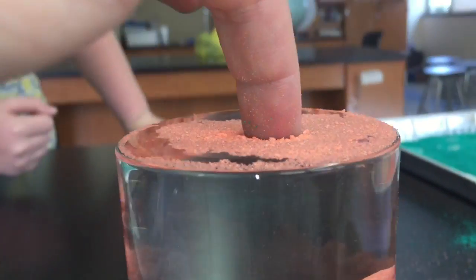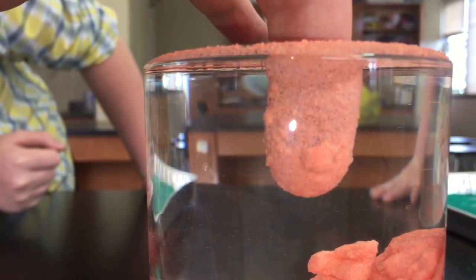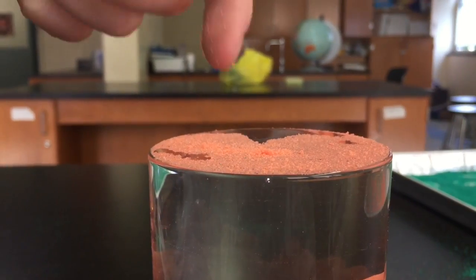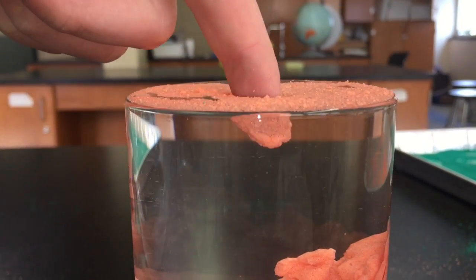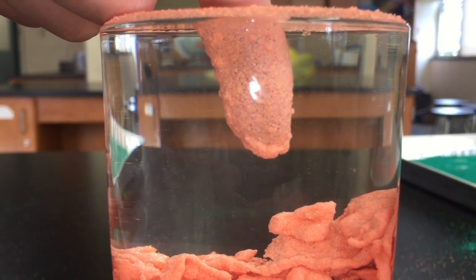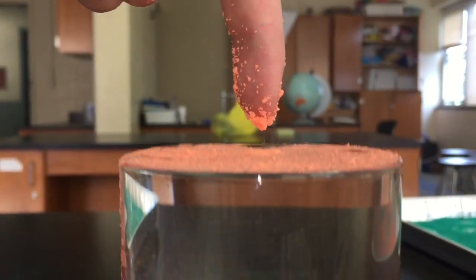Remember, you don't need to use Scotch Guard specifically — you can use any water repellent spray. So have fun making your waterproof sand, and check out some of the fun we had with it.